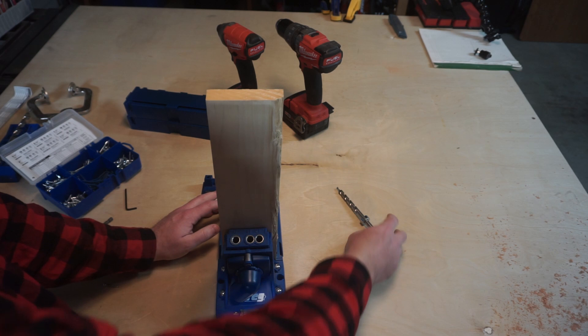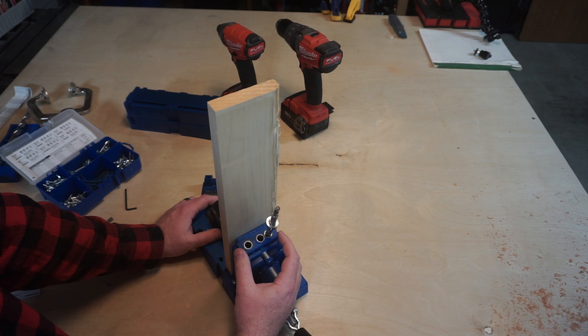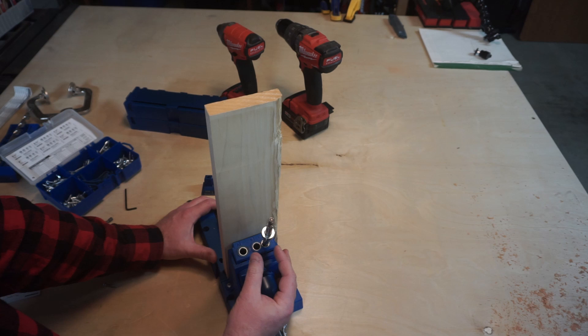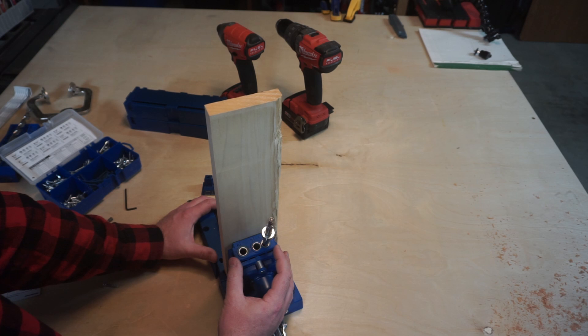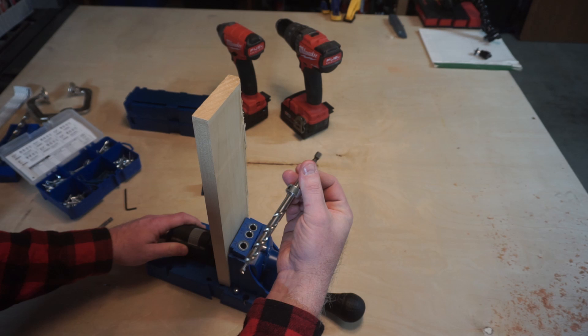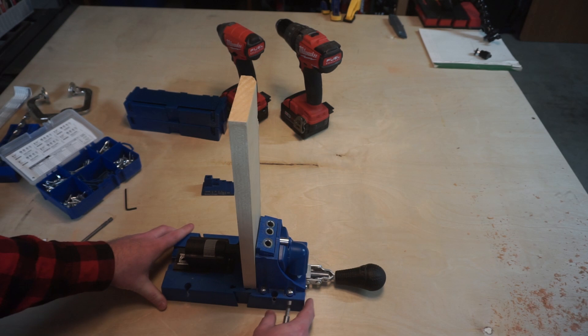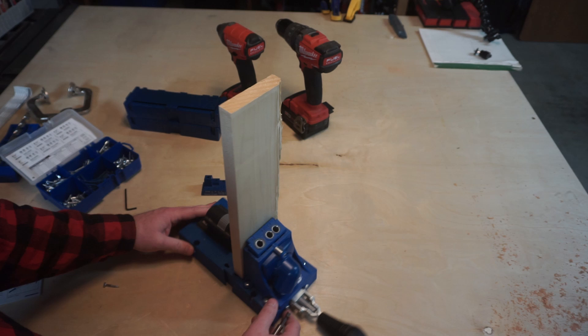Now you're ready to drill pocket holes. There are three different holes in the jig for your drill bit, used depending on the width of your material. If you were using relatively thinner stock and wanted two pocket holes, you could use the two next to each other. Since I've got a wider piece of material, I'm going to use the two outer holes. We've got our depth set, our drill bit with the stop collar set, and the material clamped in place. If you're going to be doing a lot of pocket holes, you may want to screw this entire jig down to a piece of wood for extra stability.